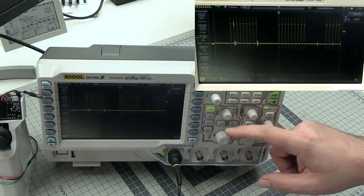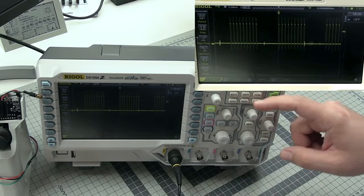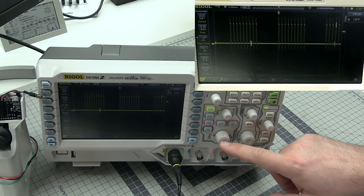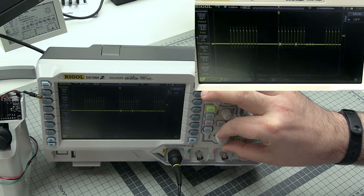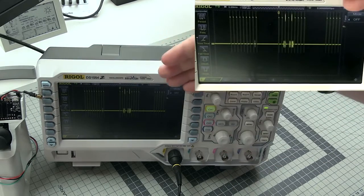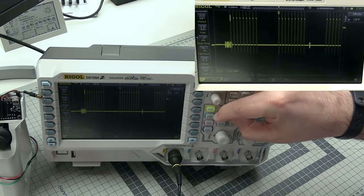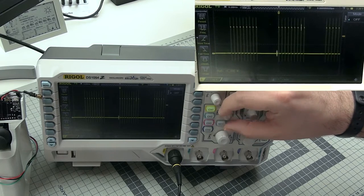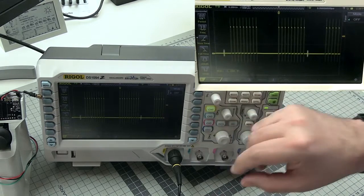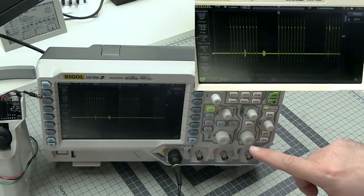There will usually be two bigger knobs on the side with two smaller knobs. This bigger knob is the vertical scale, and by changing the vertical scale we can make the graph bigger or smaller. The other is the position on the vertical axis, and as you can see we can move our signal up and down on the scope.